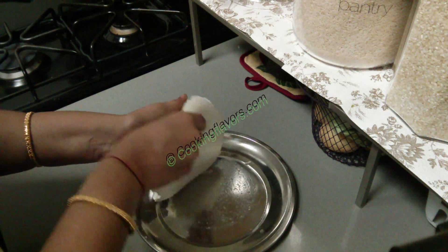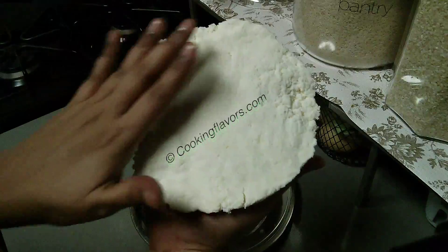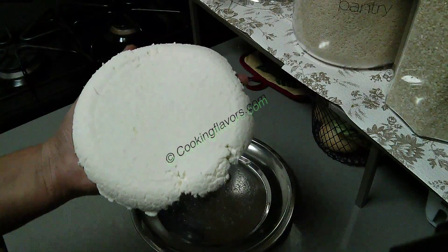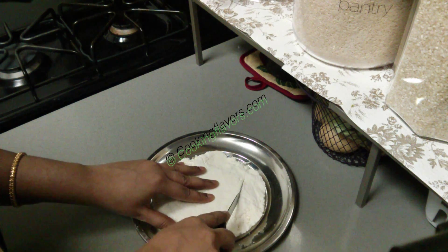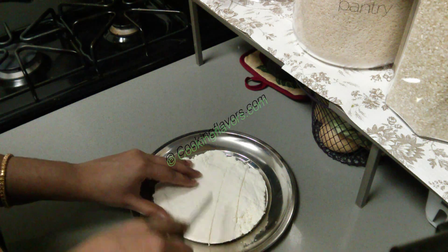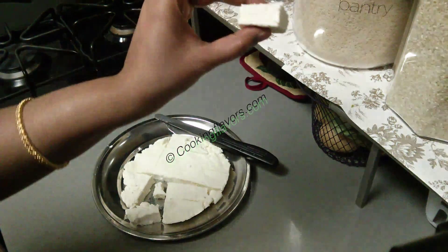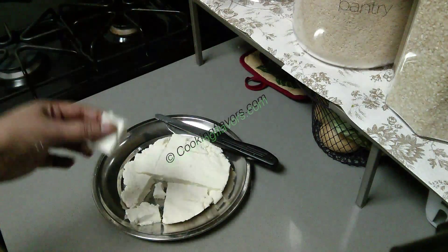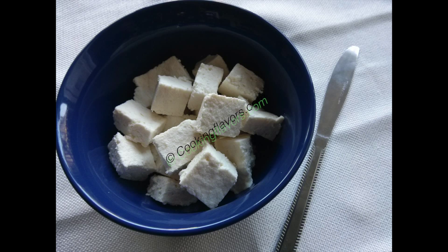After three hours our paneer is done. You can see I got a nice big slab or block of paneer. If you look at the edges they look a little crumbly because the weight was not evenly distributed around the edges, and the center is nice and even because the concentration of weight was in the center. You can store this paneer as a slab in the refrigerator and cut it when you want to use it. Now I'll cut it into cubes and show you how soft and nice our paneer is. See, we got a nice cube of paneer which is soft, and it'll crumble well. Don't worry that it looks a little crumbly — if you put it in the refrigerator for one day you will get the perfect consistency. Our homemade paneer is ready in a very simple and easy manner.